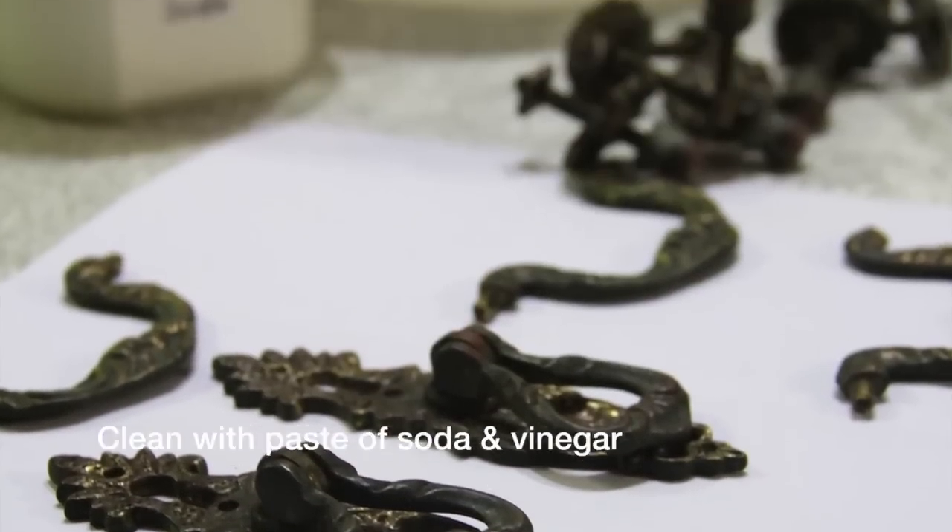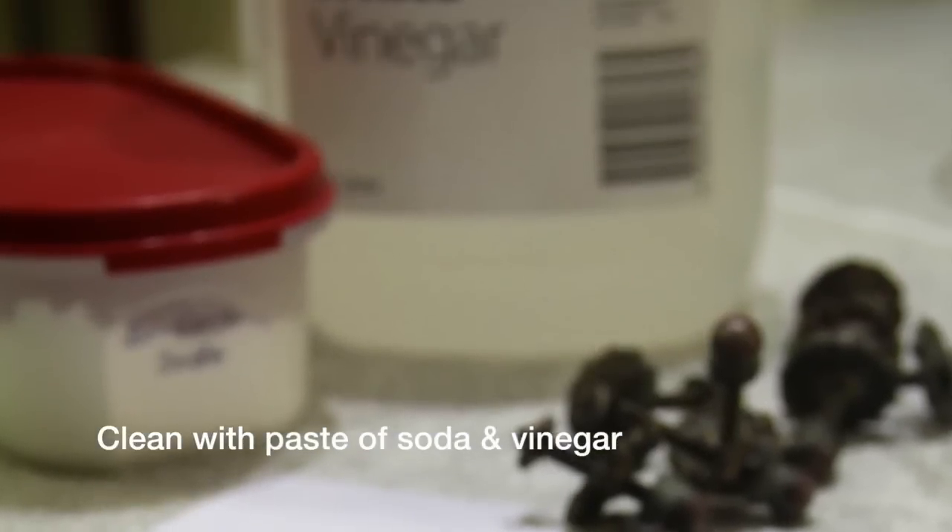To clean the hardware I scrubbed with a pasty solution of baking soda and white vinegar.